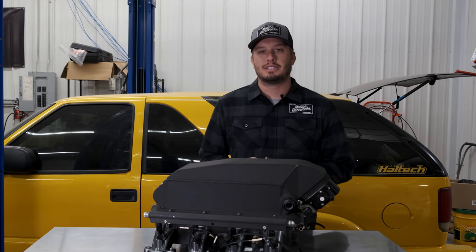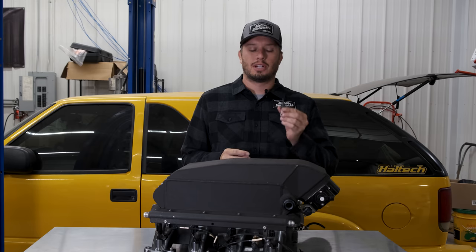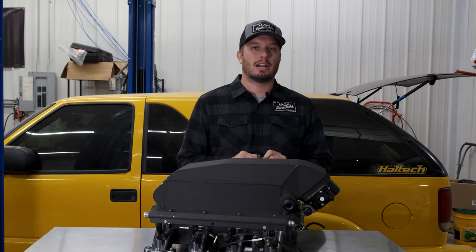Hey guys, welcome back to another Tech Tip Tuesday. Today we are talking about intake air temp sensors, also known as IATs and MATs, as they relate to the EFI system.